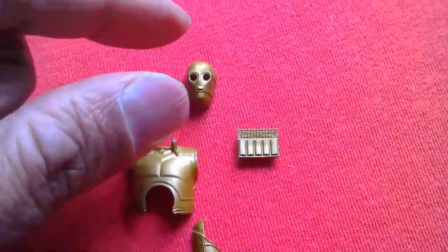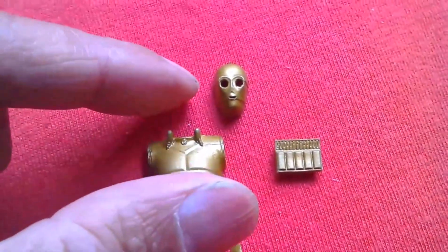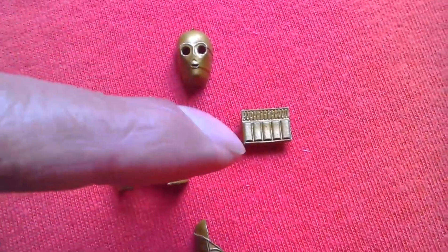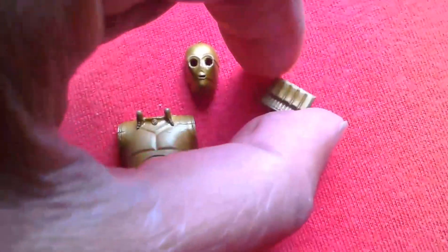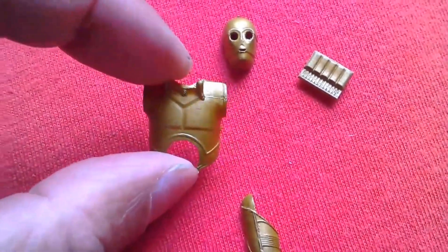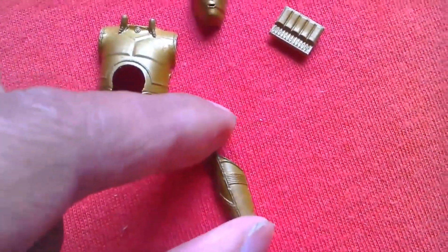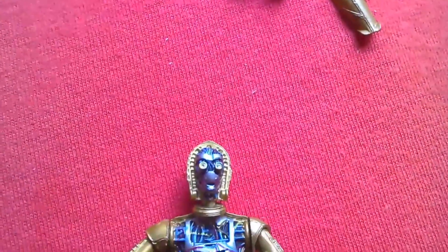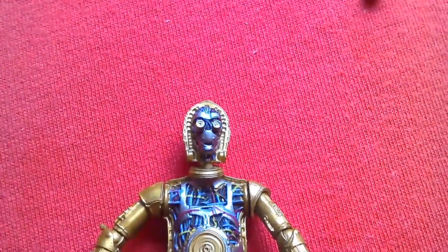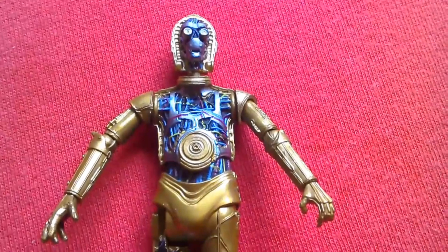These are the panels you can remove from Black Series number 16 C-3PO. It's got a removable faceplate, back panel, chest piece, and leg panel. Here's the figure with all the parts removed — there's a lot of sculpting detail there.